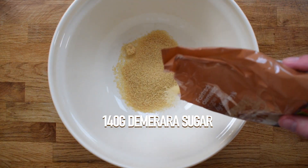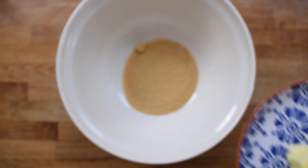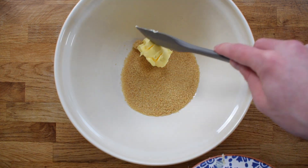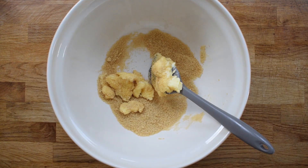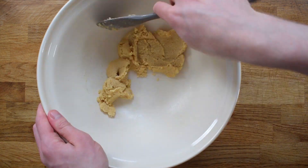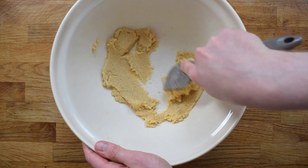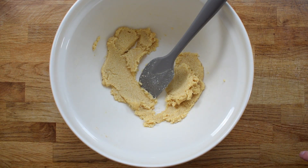Weigh out demerara sugar and add in softened butter. In my trial I used a balloon whisk to incorporate these together and it didn't work very well, so I recommend you use a large wooden spoon or a spatula to beat these two together. It's really important though that your butter has been out of the fridge for at least half an hour, otherwise you'll be there forever trying to beat the two together.